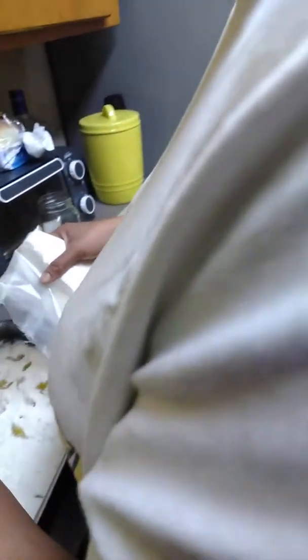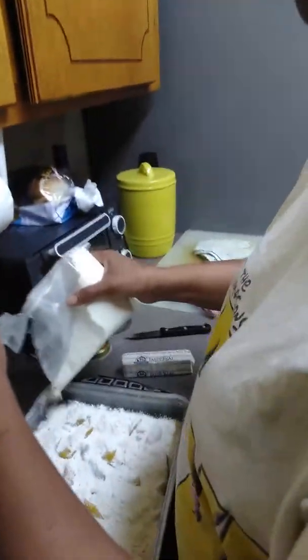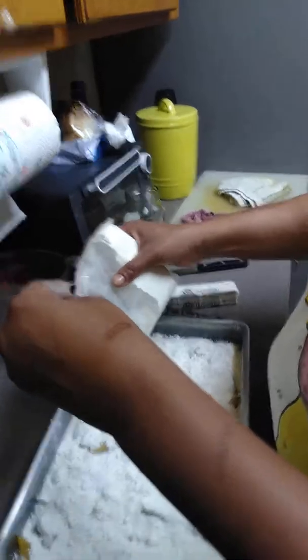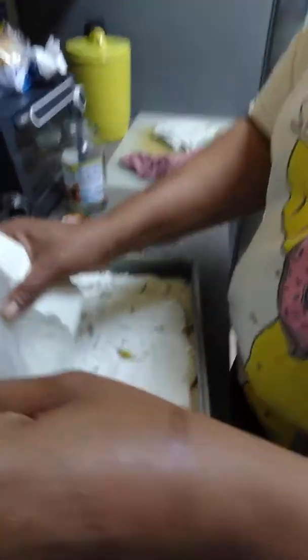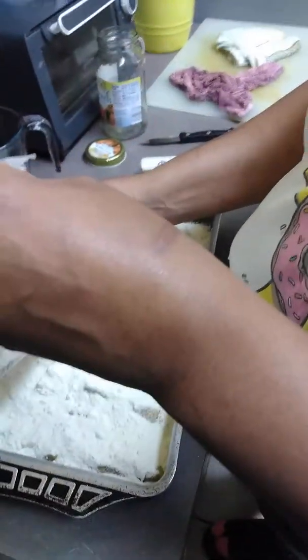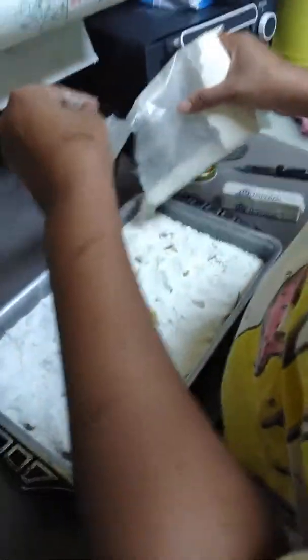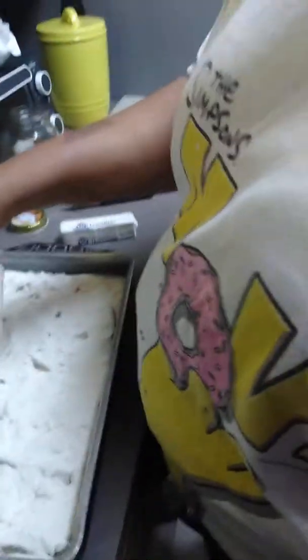This is a peach dump cake. I love this peach dump cake because it just tastes like peach cobbler to me, and it is so good. You can do this with a cherry pie filling, different fillings, pineapple filling — whatever you've got.